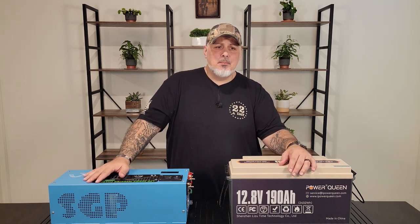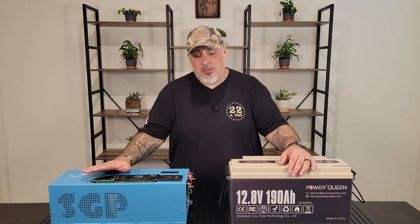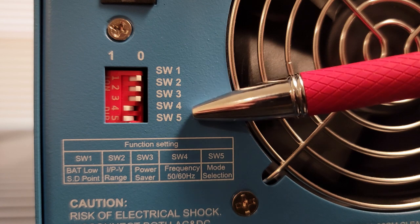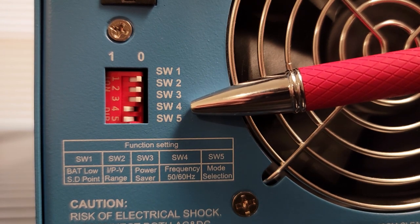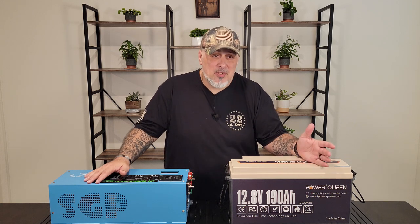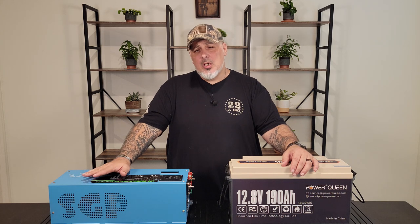The inverter is designed with AC priority by default, and you can choose battery priority with the SW5 switch. These switches are on the side of the unit. You'll set all of that up when you first put this together. It also has an adjustable charging current, which is nice — the max charge current can be adjusted from zero to one hundred percent via a linear switch.